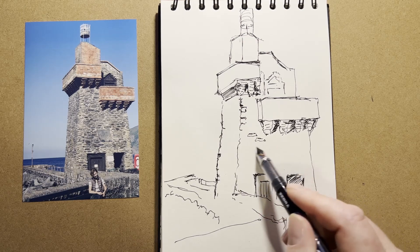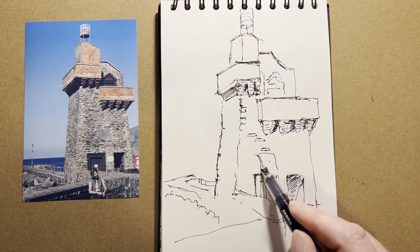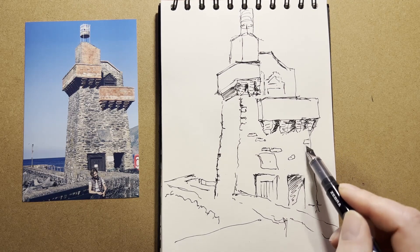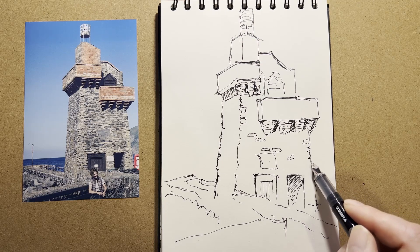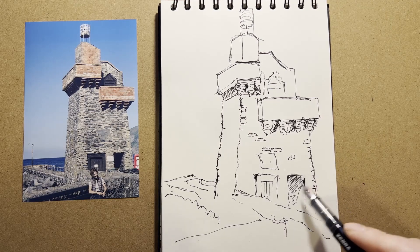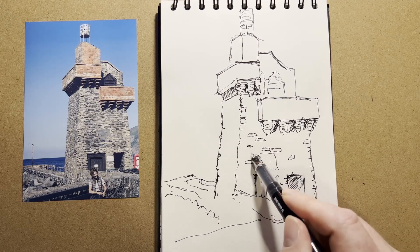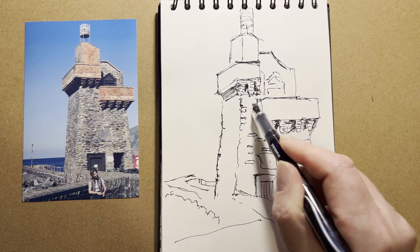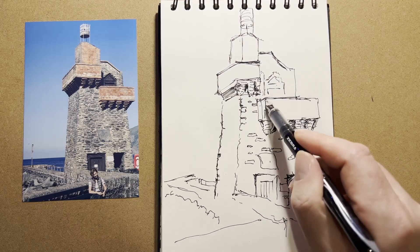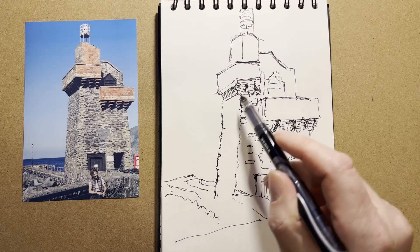Obviously I'm not going to do all the bricks, all the stones on the side of the wall here — just some of the more prominent ones. There's strangely a big one there. Some rounder ones, darker ones, and lighter ones — just pick at random. Nobody's going to check. Vary the size. I think that's possibly enough. This area here, and up here, is really crying out for some colour, so maybe I'll just do a splash of colour on that area.